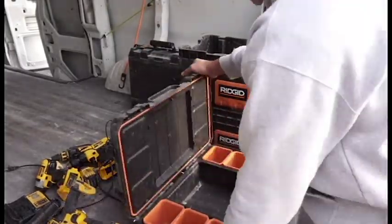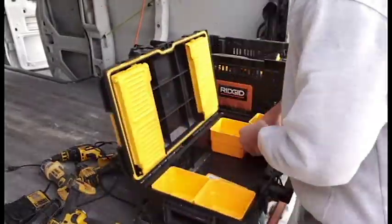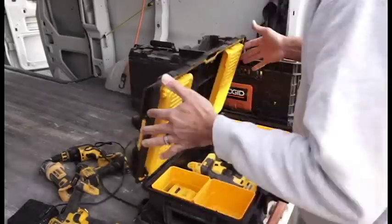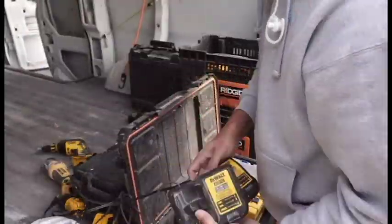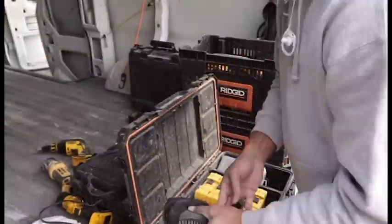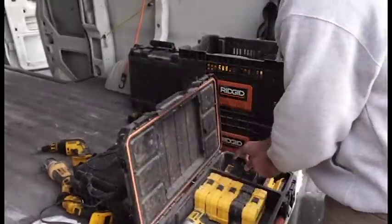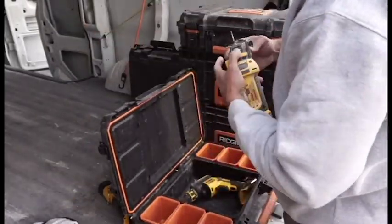I'm hoping to get everything in a container or a bin of some sort. Some people like bags, some guys don't — I don't really like bags. I would like to be able to stack everything, or at least put everything in a square space. Being that this van is pretty cube-like, I'm hoping I can make everything I need day to day fit. With the storage, I'm hoping I can put everything in an order — this is where all the tile stuff is, this is where all the carpet stuff is, this is where all the patching stuff, plumbing, and electrical is.